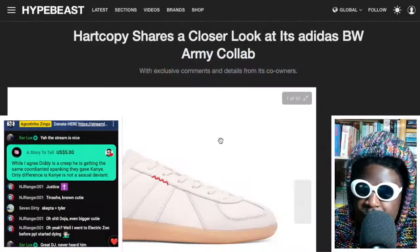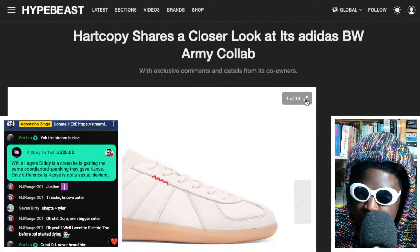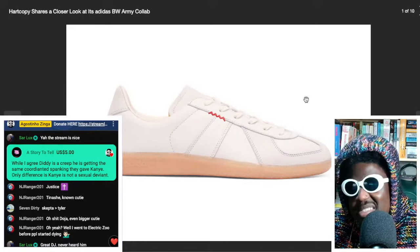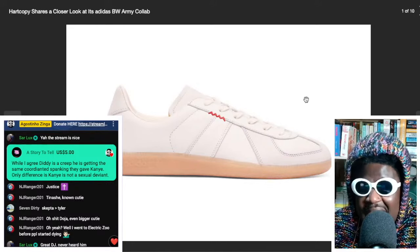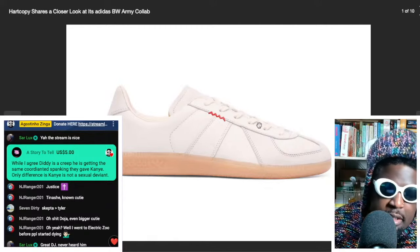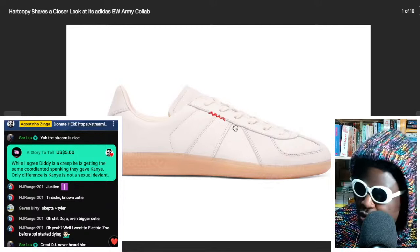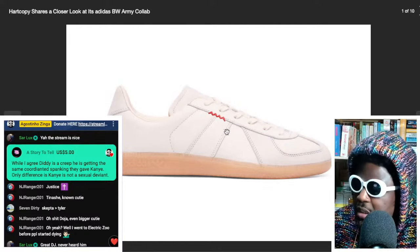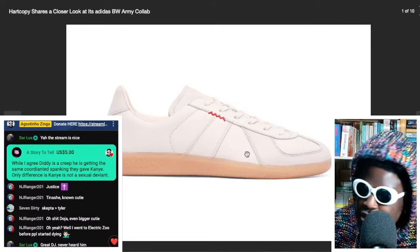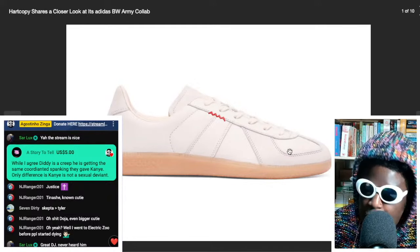They're called the Adidas BW Army Collab and they look very similar to a pair of shoes that most of you would be aware of by Margiela. I think they're called basically the army sneaker, but I think they're typically called the GAT, G-A-T sneaker. It's a similar silhouette — a conventional army trainer, which essentially looks like a samba without the long tongue and usually has a bit of a suede toe box at the front.